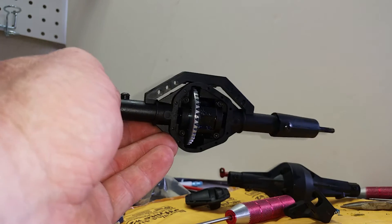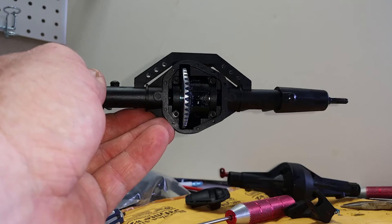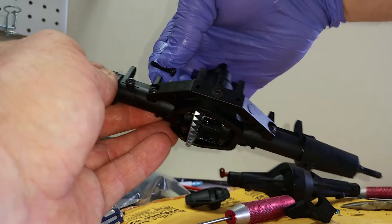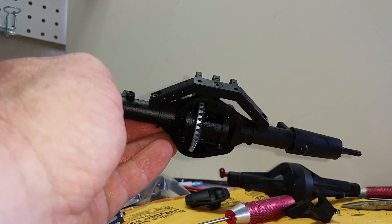You'll also have to plug the hole in the top using one of the other small bolts included. It also includes the bolt for the four-link and the bolts for your shock mounts and lower links.